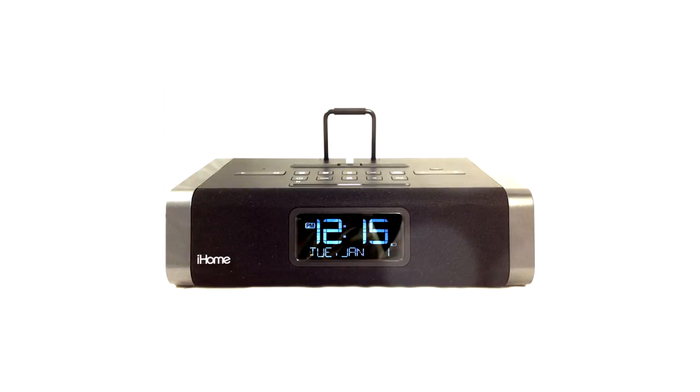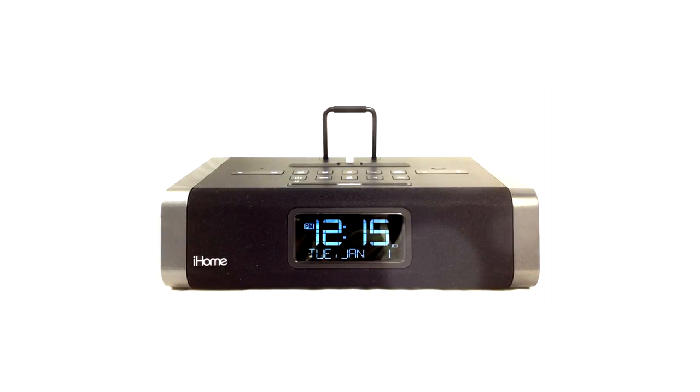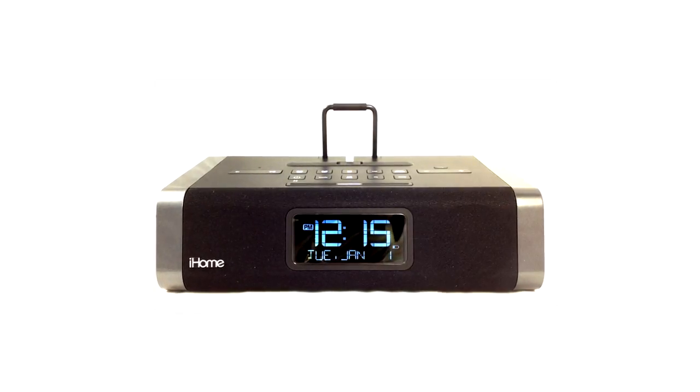That's the powerful and feature-packed IDL45 from iHome, available at your local Peach Market.